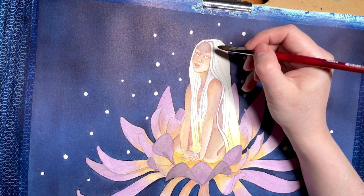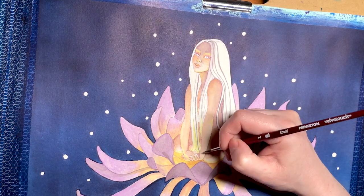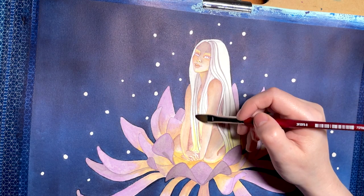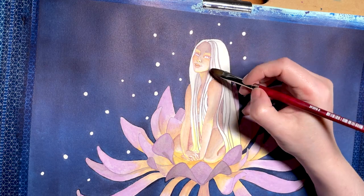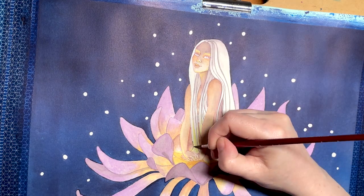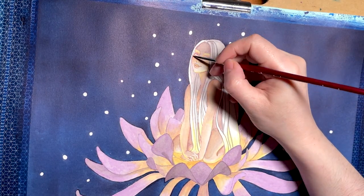For Thumbelina, I wanted to convey that she really was in her element — she comes from this flower. I decided to give her white hair because when painting white, it is important to use other colors than white. I thought the reflection of the colors emerging from the flower would stand out more on white than any other color.